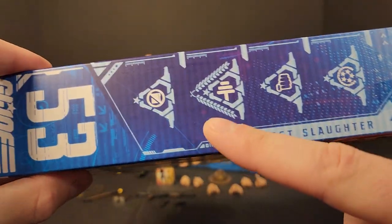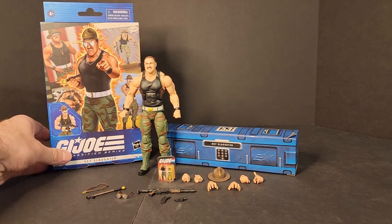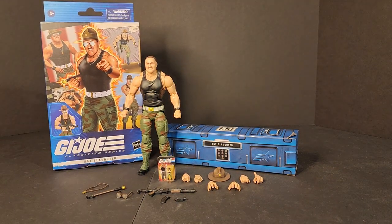On the file card you've got leadership, hand-to-hand, strength, intel maybe — I'm not sure. I'm not really a fan of the current file card system. I look forward to them figuring out that Scan and Go kind of file card system they've been mentioning in the past. Hopefully they get that worked out.